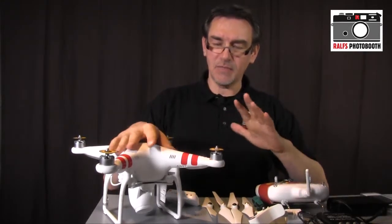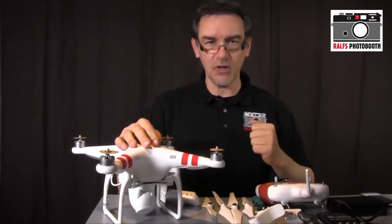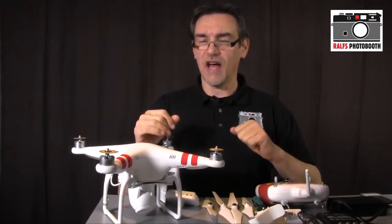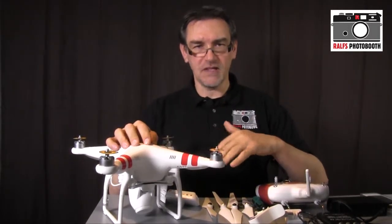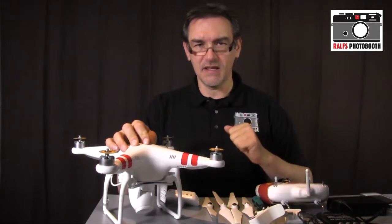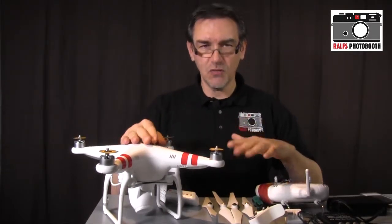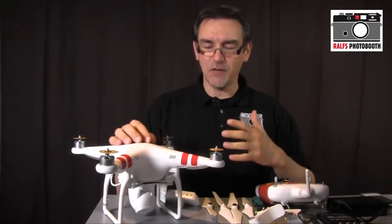Before we start, let me give a little explanation. The DJI Phantom is a very well-known quadrocopter, and last year they released the DJI Phantom 2 and the DJI Phantom 2 Vision. Some readers asked me what the difference is between the Vision and the normal Phantom 2. The main difference is that the normal Phantom 2 has no camera — if you want pictures or video, you have to buy extra stuff.